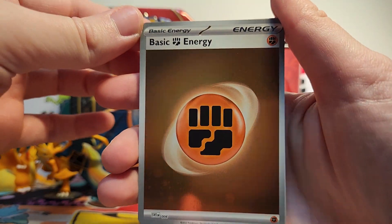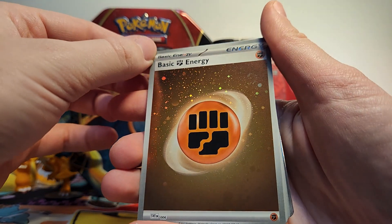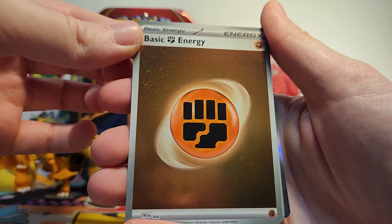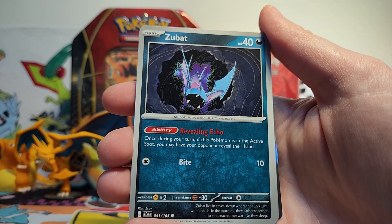Oh, there's the fighting energy! Awesome. Well, I guess we've gotten something sparkly that I didn't have yet. And there's a swirl up there too — very, very cool. I love that. My binder is going to be complete now — at least the energy part is.